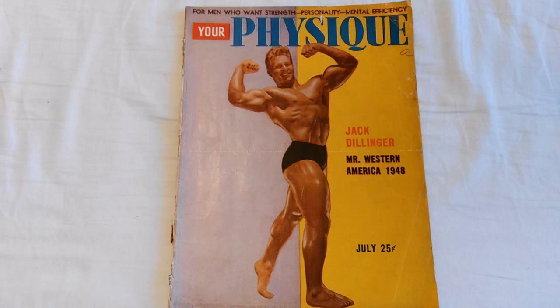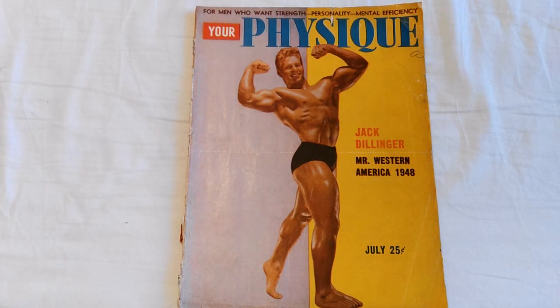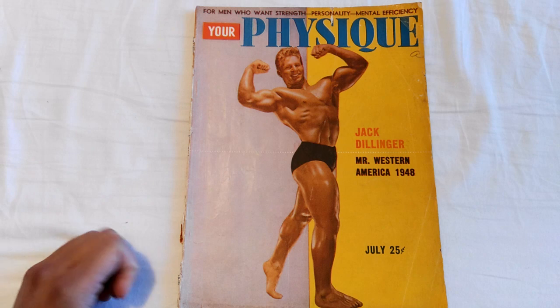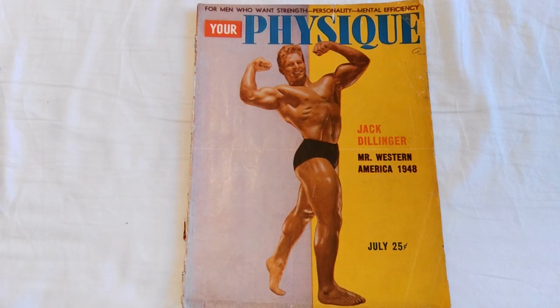Hi everybody, GoldenEraBookworm here doing a quick review of Your Physique July 1948. You can see Jack Dillinger on the cover — he had just won the Mr. Western America 1948, which I covered in the previous review of Your Physique June 1948, that was with Clarence Ross on the cover.